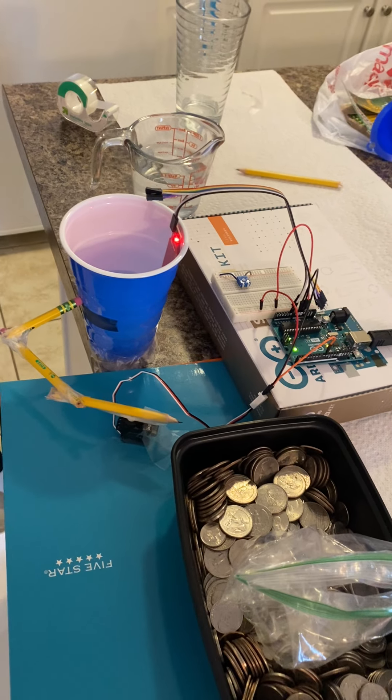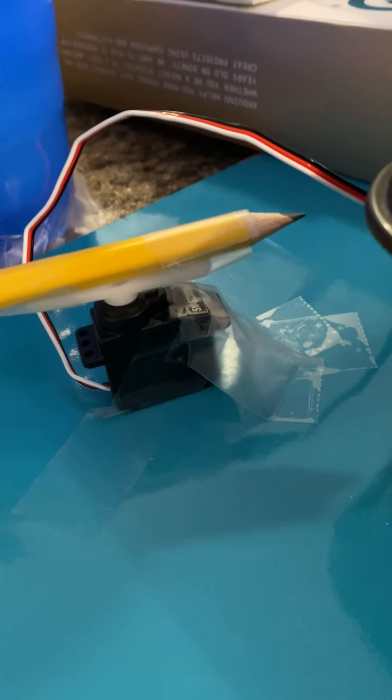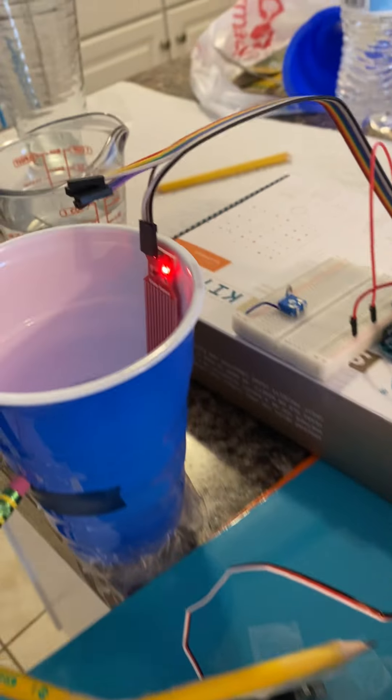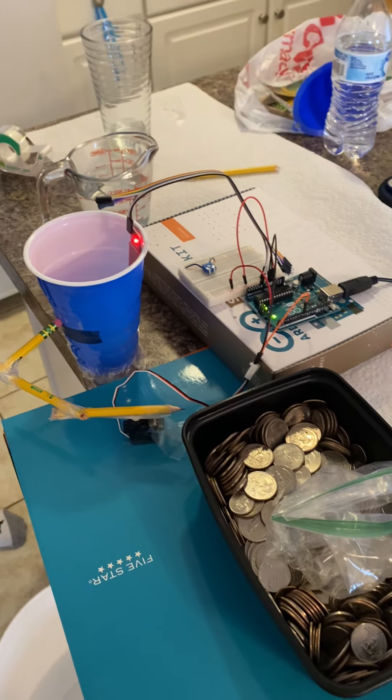How this works is that it works off of a servo motor and water level sensor. You can see here is a servo motor, and how it works is that it can go from zero to 180 degrees based off of supplied current and voltage.